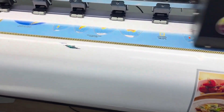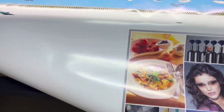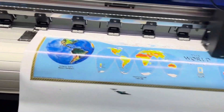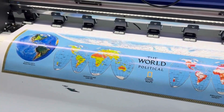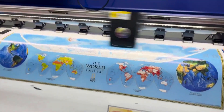By doing so, we can assess both the speed and quality of the i3200. The idea is to make a video without cuts so that there is no misinterpretation of the speed. We are printing an image composed of three designs, each one meter by one meter, in order to evaluate the speed.